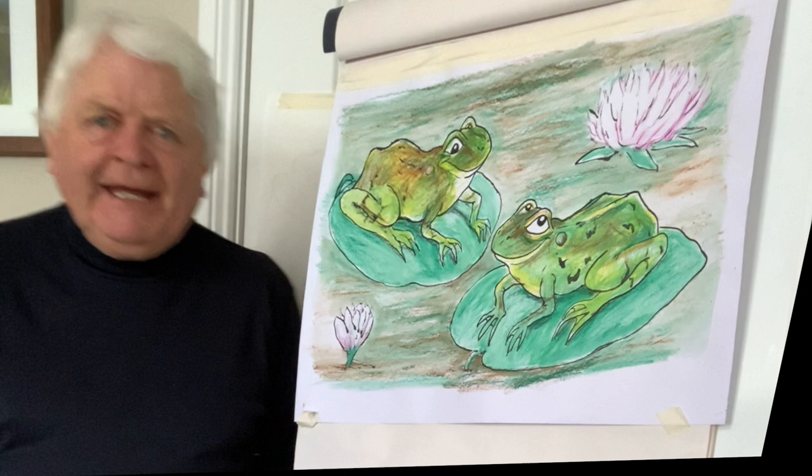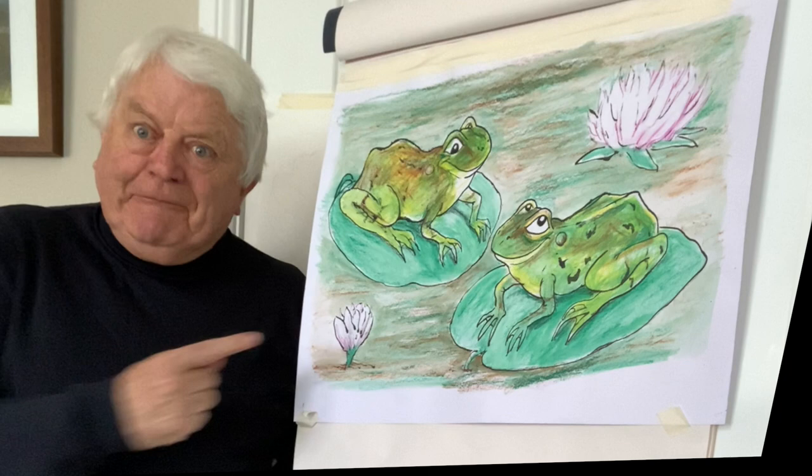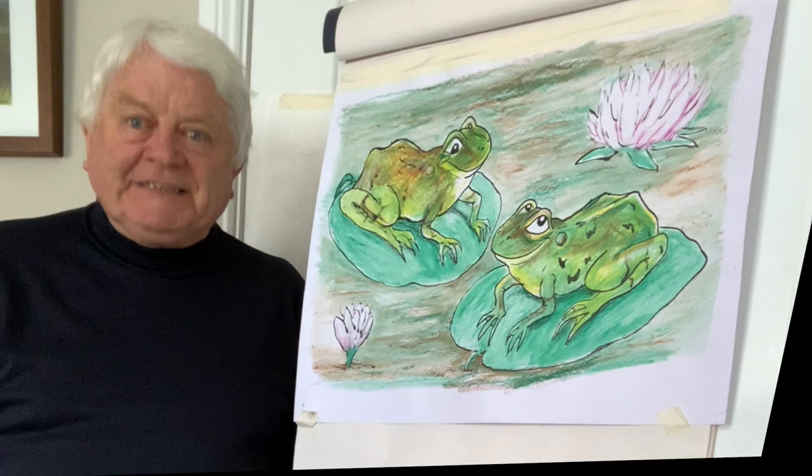Well hello again, Don Conroy here, delighted to have your company. Today, as you can see, we're going to draw some frogs. Spring is in the air — we know that when we hear the birdsong it's lovely, but the frogs they croak a lot this time of the year, the male trying to impress the females.